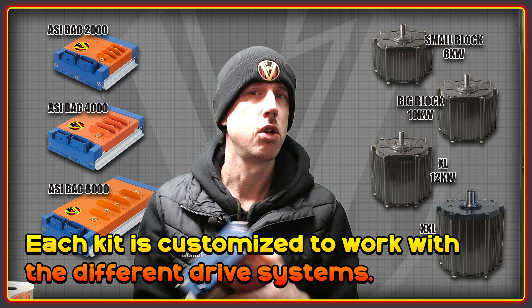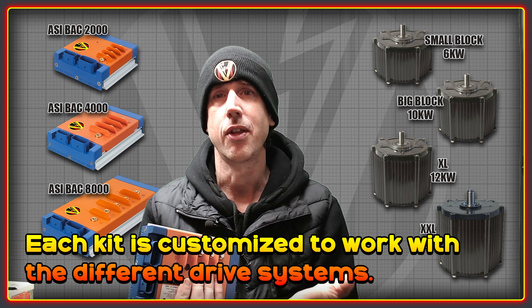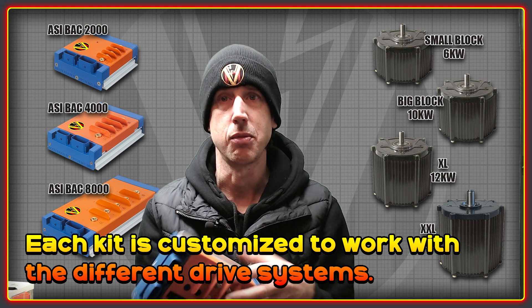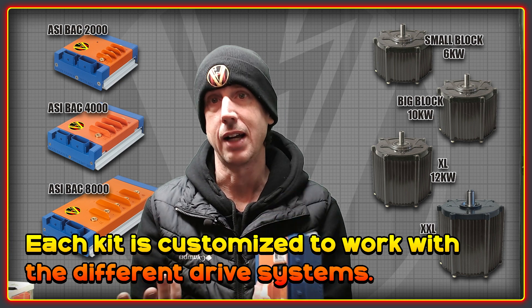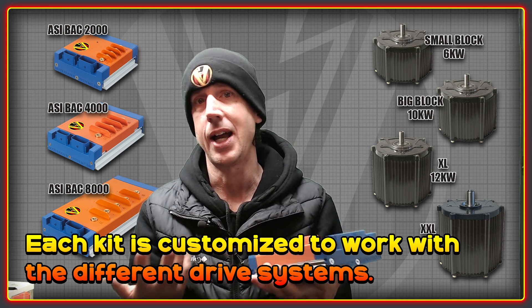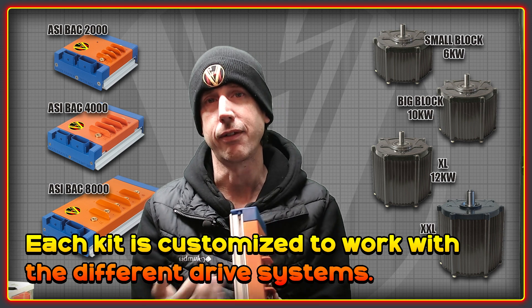Each controller kit is tuned to work optimally with the drive system that you have, whether this is for the Corbix or Ryzen frames, one of the Elite frames, or one of the tube style bike frames. We take into account the gear ratios you're running and make sure you get your desired level of performance. This BACS 4000, for example, is set up to power an XL motor with a left hand drive system for one of the Elite frames.